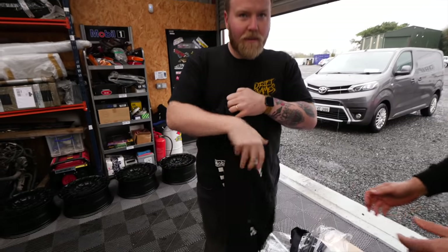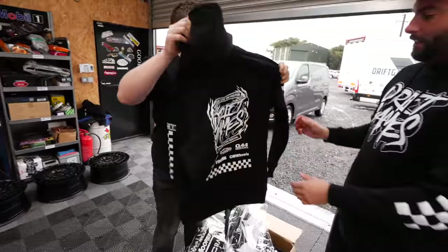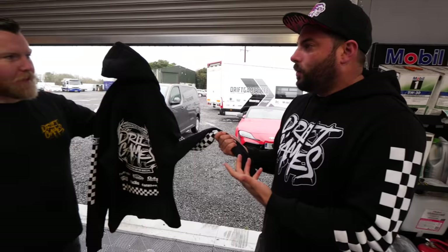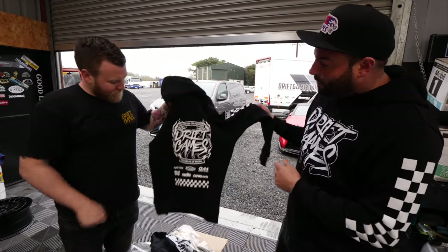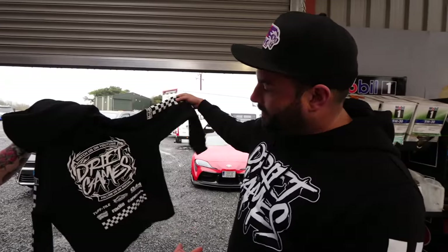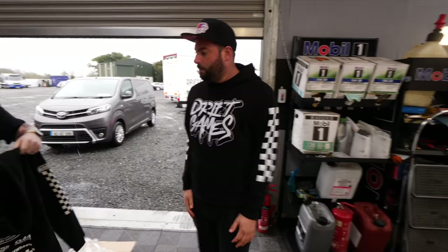They look really motorsport-inspired — the Mobile One checker on the sleeve is my favourite detail, that's new this year. These hoodies are the best we've ever done. We could buy cheaper ones and probably make more money, but these are expensive to make. What I love is that in six months they'll still look good — they're a fashion fit, they don't go all stringy at the bottom. I have one I've been wearing five months and it still looks great.